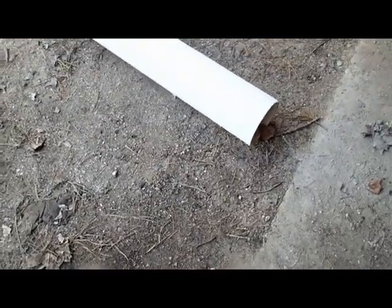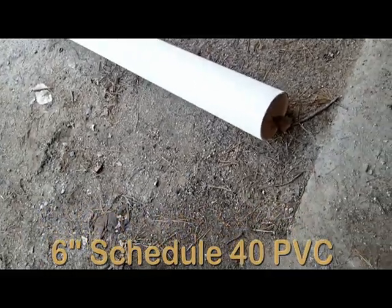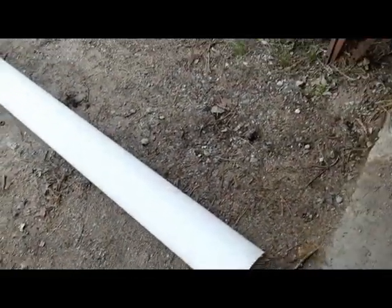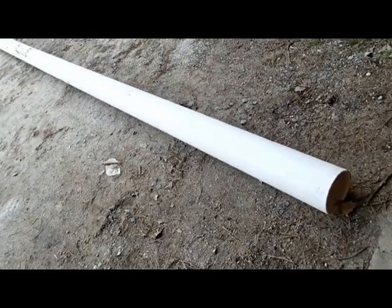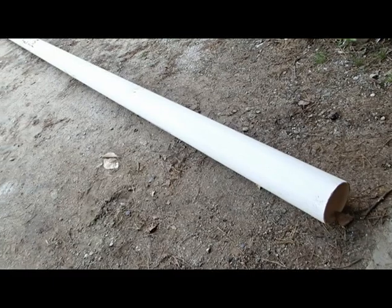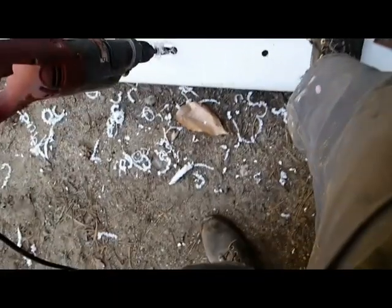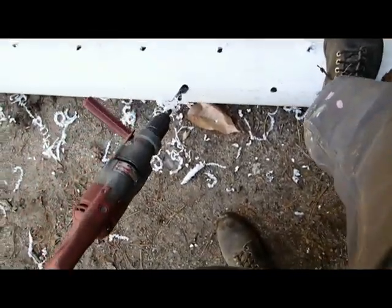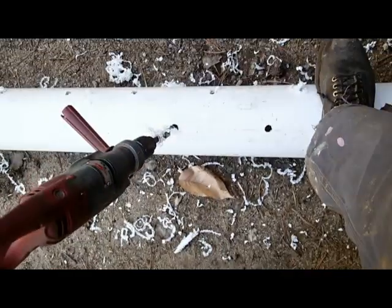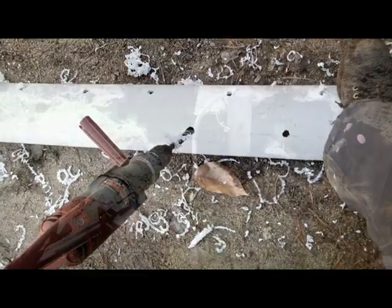One of the first steps in this process is to get a hold of a piece of six-inch PVC pipe. Steel could be used, but PVC is cheaper, quite easy to work with, and very durable — it won't corrode. Here we're doing the second step: drilling holes every six to eight inches and staggering the holes all the way around to give plenty of places for the water to get in.